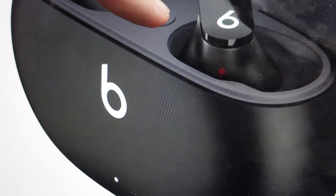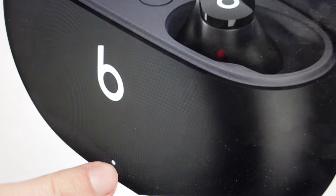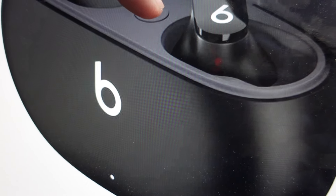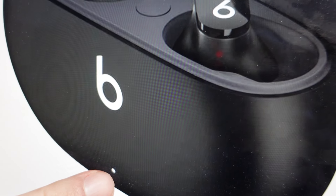We're going to press and hold it. The white light indicator right here will be on and it will start to blink. Just keep holding this button and eventually this white indicator light will blink red.